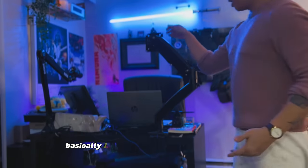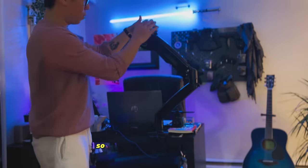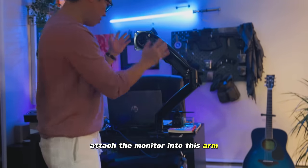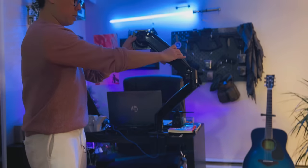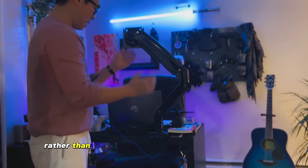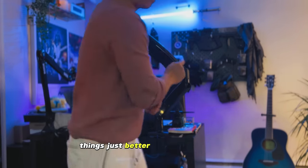I already installed this arm earlier, so right now we're just going to attach the monitor into this arm. It might be easier if you can just rotate it and do things with this arm rather than having the monitor just stand right here. It's just better with this thing.